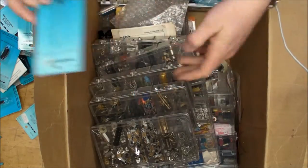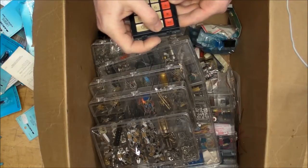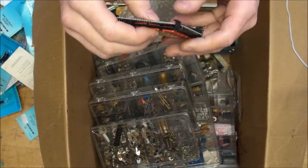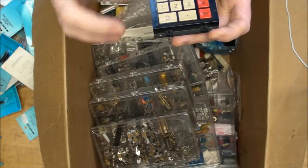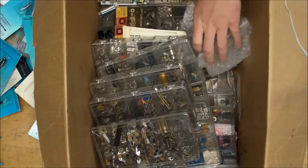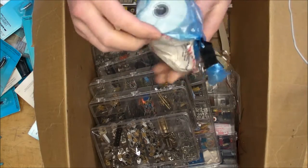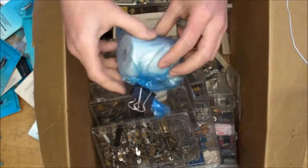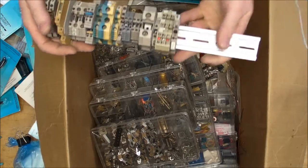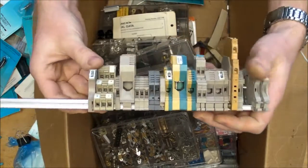There's a 7408 quad two-input AND gate. Look at this little calculator touchpad - awesome! I actually have some calculator ICs that I might potentially use this touchpad for, so I can have my own homebrew calculator. Speaking of calculators, here's the paper roll for a desktop printing calculator. And there's a whole bunch of things mounted on a DIN rail with some very thick gauge wire.